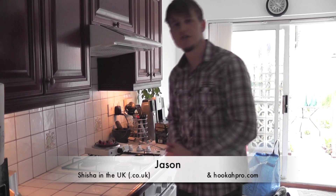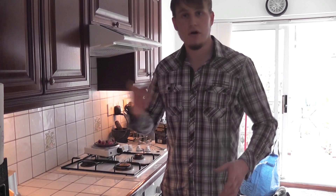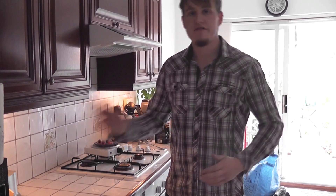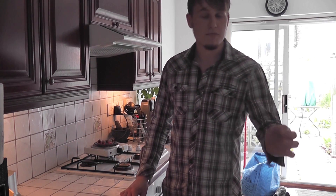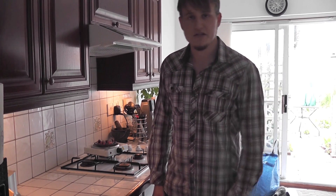Hi, my name is Jason from shishaintheuk.co.uk and hookahpro.com, bringing you an instructional video. What I'm going to be doing is showing how to set up a shisha or hookah pipe start to finish — how to pack an Egyptian bowl, put the tobacco in, set it all up and get smoking.